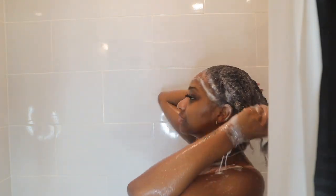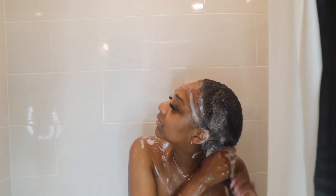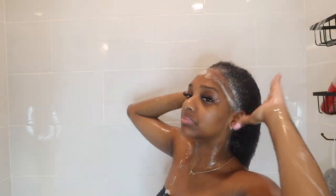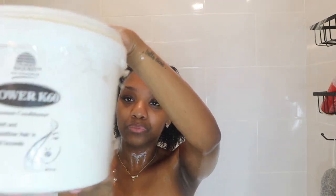I give it a 10 out of 10 — the link will be in the description box. I'm just making sure I am thoroughly cleansing my hair, especially after a wig install. Y'all know how it can be a little messy after you take a wig off, so I'm just making sure my ends are clean with no more glue on them.